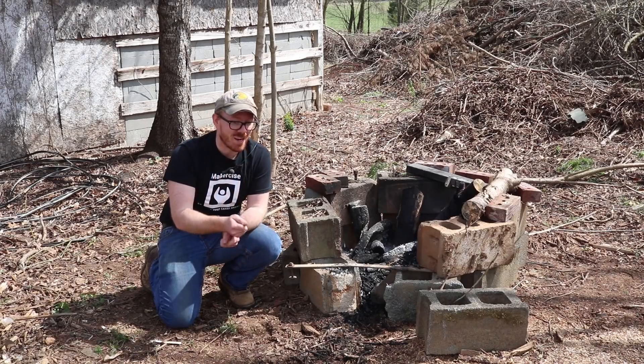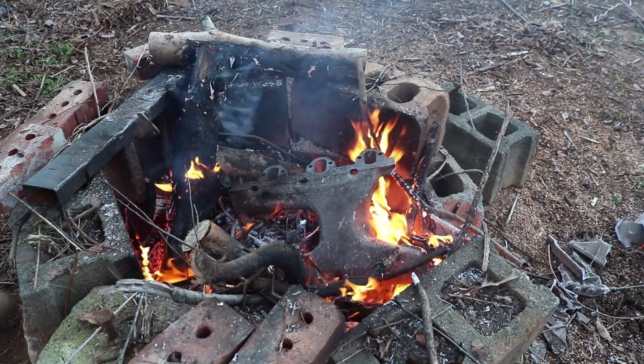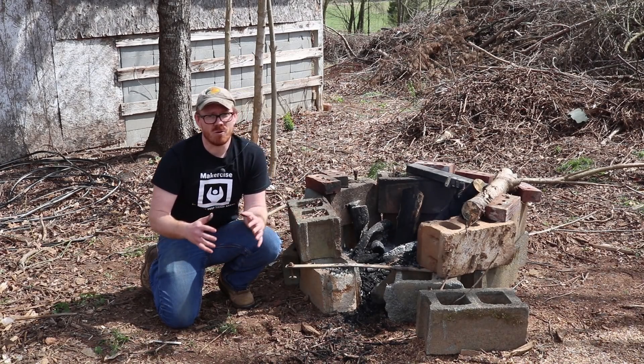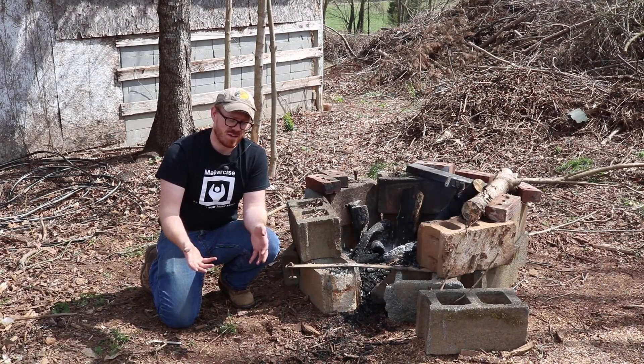What I could not break up using a splitting maul, I can break up just using a pipe and kind of poking it, whacking at it. It's a great way to reduce things like intake manifolds or transmission cases down to bite-sized segments that you can feed into your foundry.